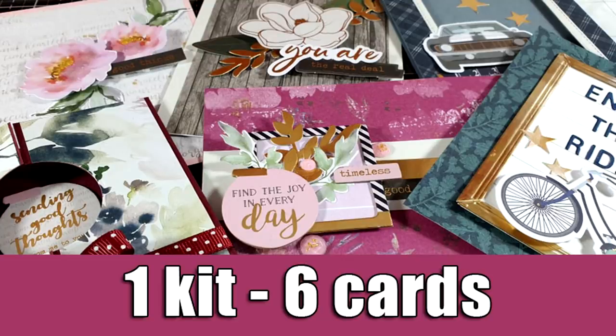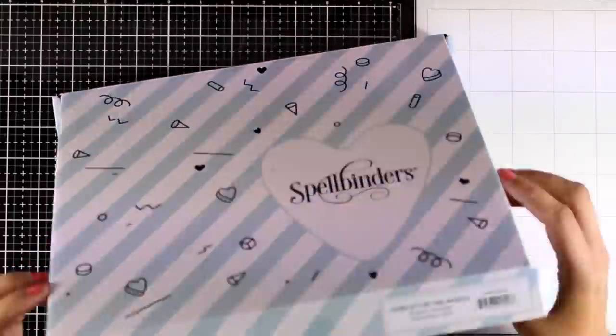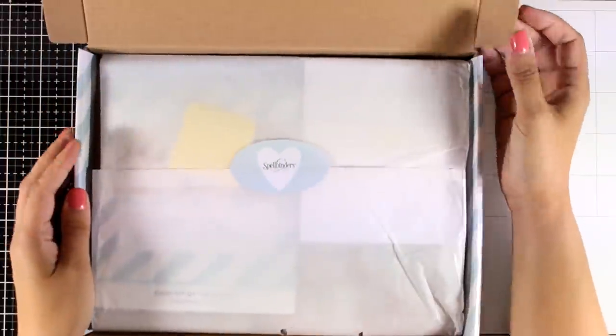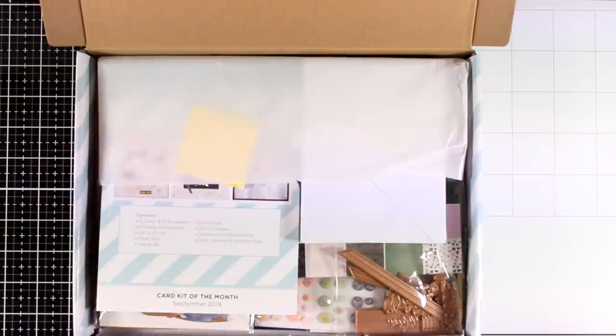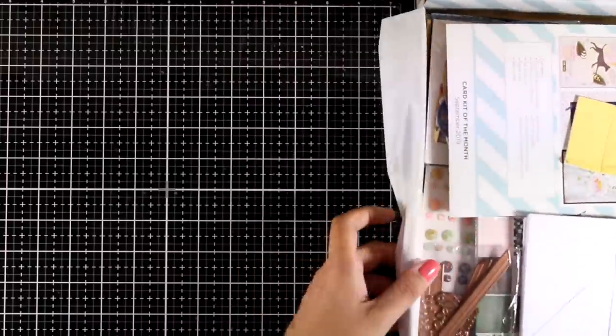Hi everyone, it's Vicky here and welcome back! Today I'm showcasing the Spellbinders card kit of the month — this is the September card kit and it is called Express Yourself. First, let's take a look at what's included and then I'm going to share 6 cards using products from the kit.